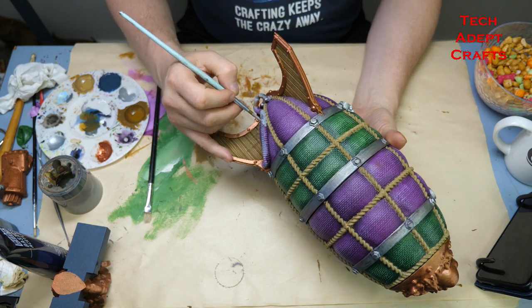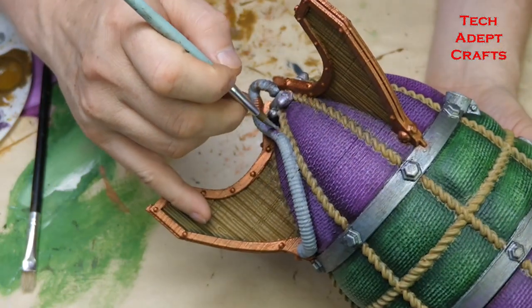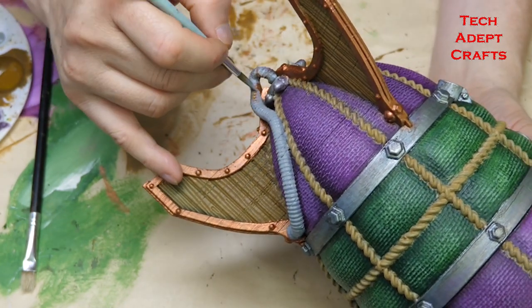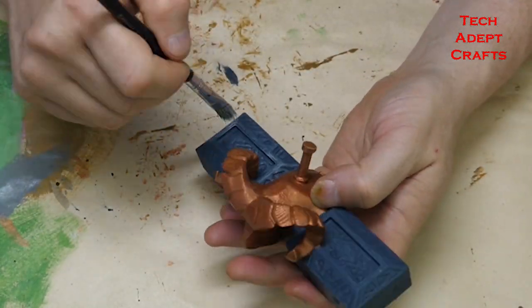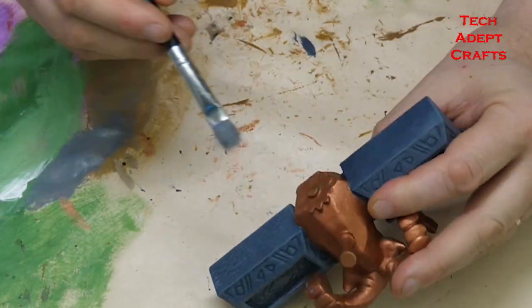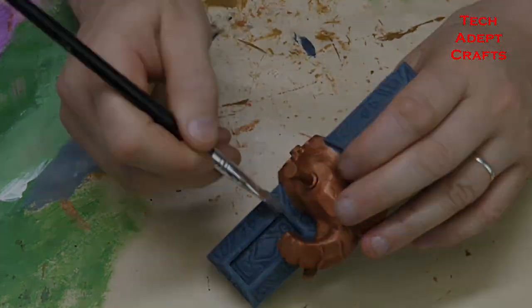I'm using grey for all of the pipes on the airship, then mixing in some blue with that grey and really watering it down as a wash to go over the grey. Dry brush time for the battering ram — this is a medium grey all-over dry brush, with then a light grey very fine dry brush on the edges to bring out all of those little details.